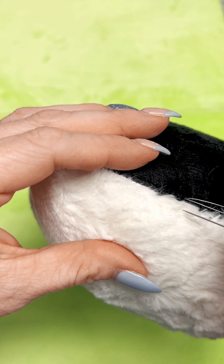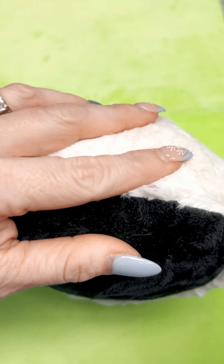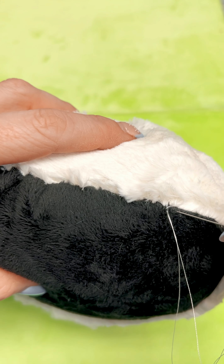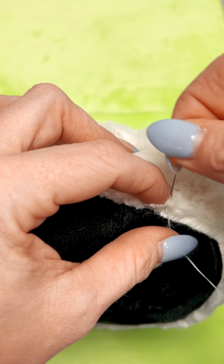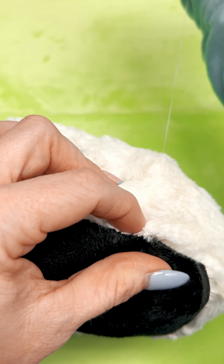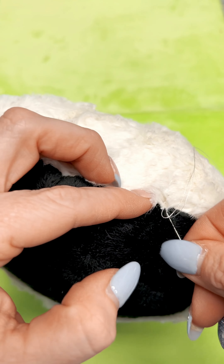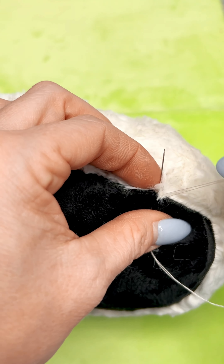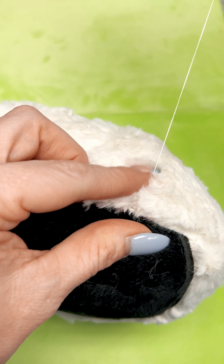When we get back to our starting place we of course want to make sure we knot it off well. Once I have my stitches pulled tight and I'm ready to knot, I stick my needle through both the black and the white fabric. I then wrap my thread two or three times around the needle and then pull tight. I do this at least two times to ensure I have a nice knot at the end of all of my stitching.